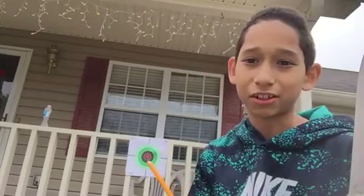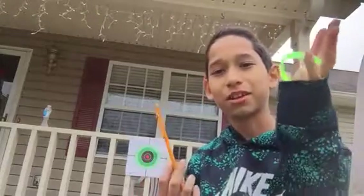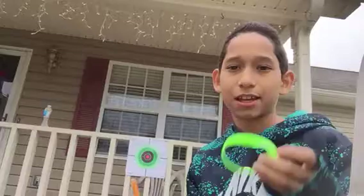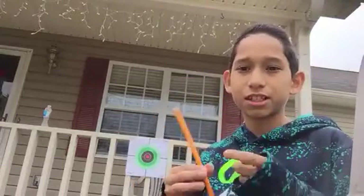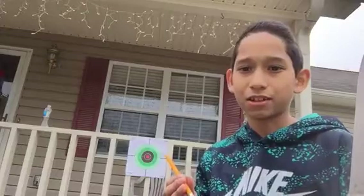What's up Rockstars? Today I am going to be doing archery. As you can see there's a target right there, and I'm using only a pencil and a rubber band. Shout out to my friend Jonathan because he let me borrow this, showed me how to shoot, and gave me that target.